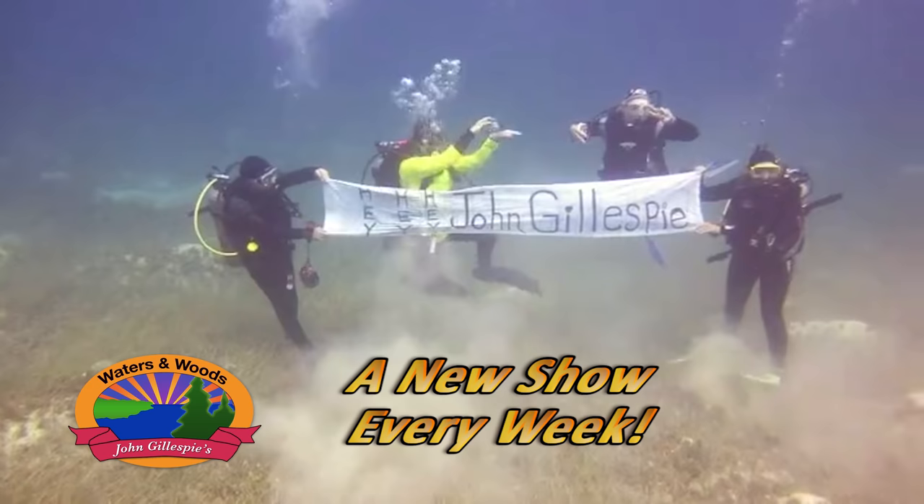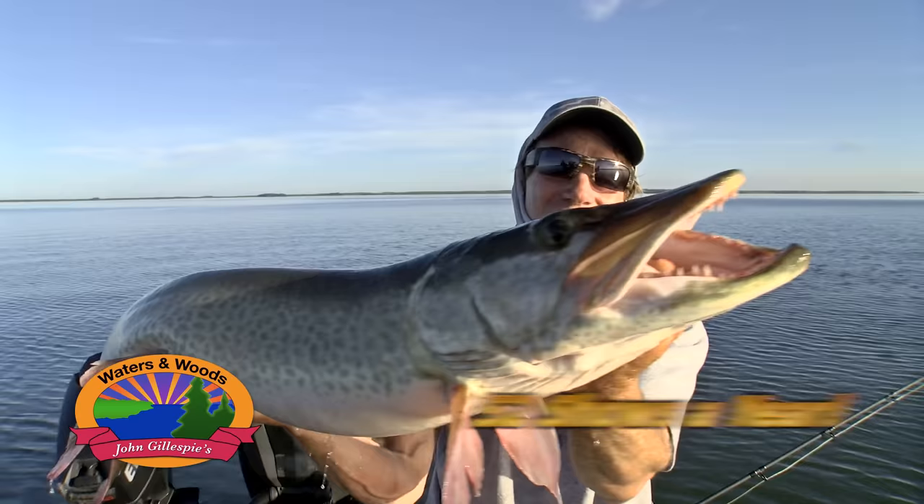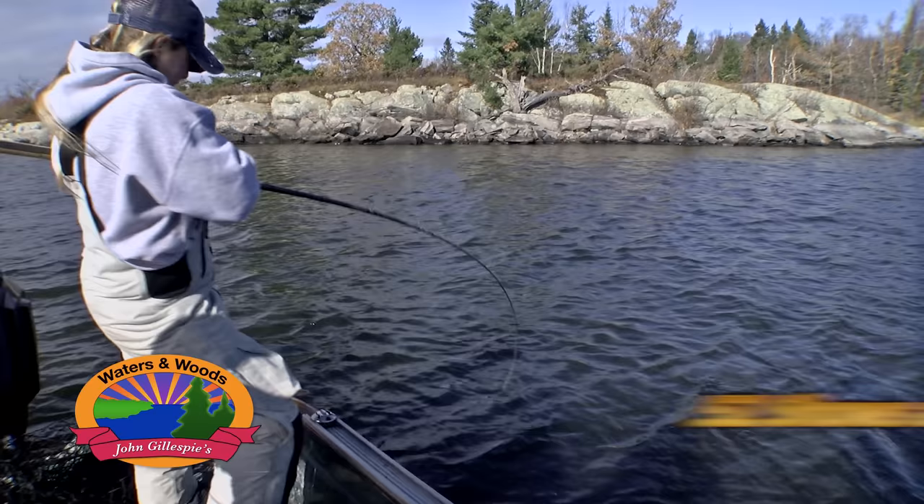Hey hey hey, John Gillespie! It's a big, beautiful fish. Oh, is that awesome? It's a huge fish! This is amazing! Oh my gosh!